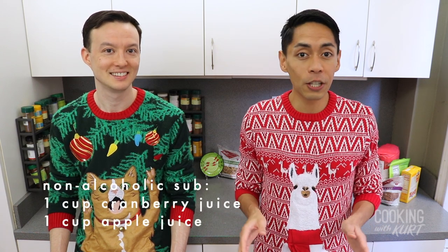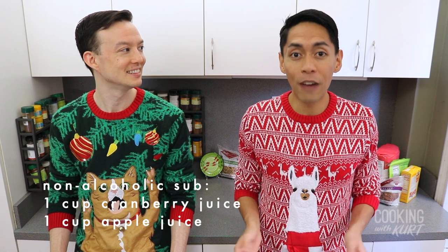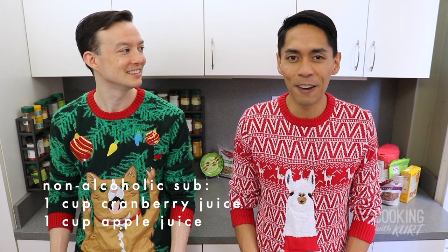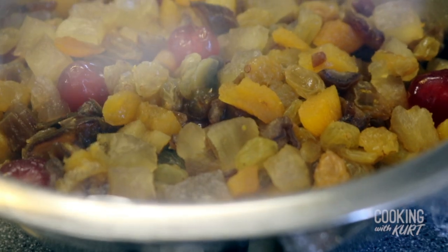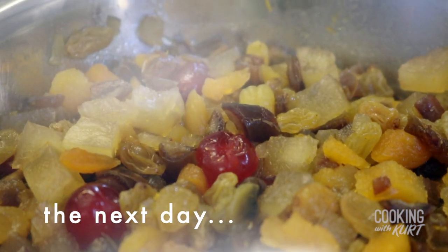A non-alcoholic substitute would be to just add one cup of cranberry juice, or you can also use one cup of apple juice if cranberry juice is not available. The next day the fruit will have become rehydrated and infused with all that rum and cranberry flavor.